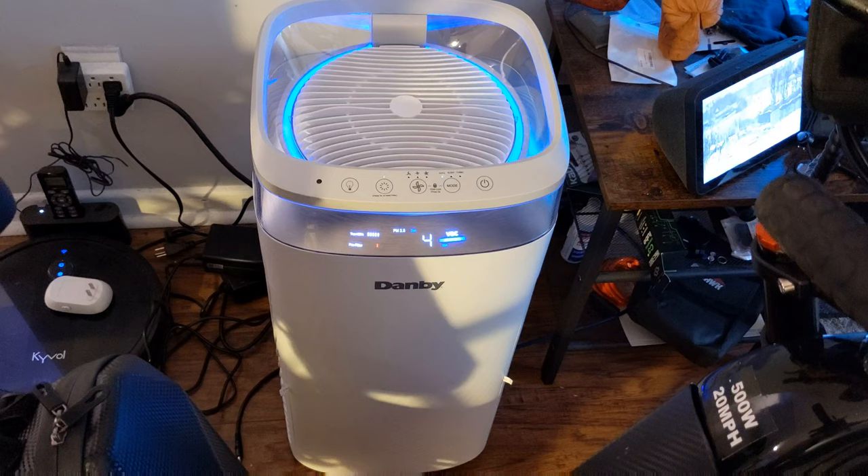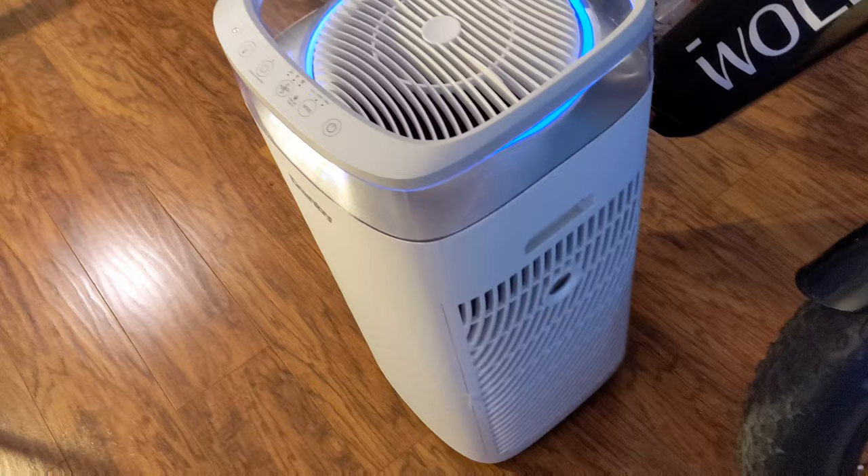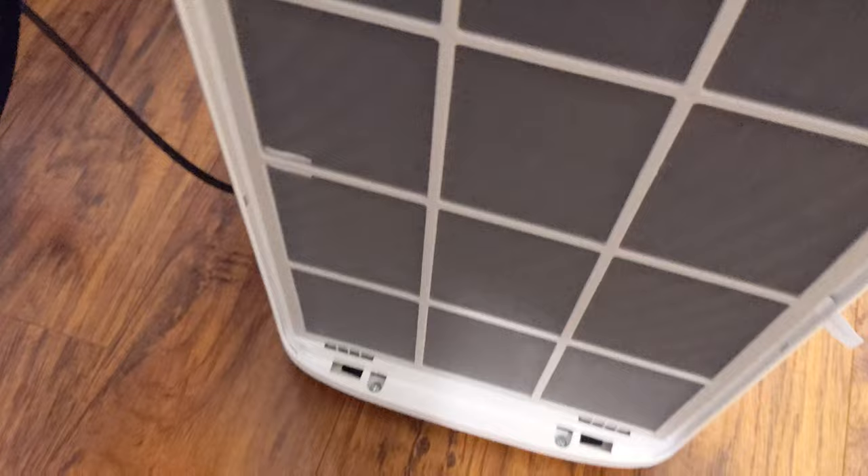We're going to get into that and I'm going to show you how to do that. On the Danby, the filters are on the sides, in a closer up view. You've got to remove these, and as you can see, as soon as I took that out, the light went off.